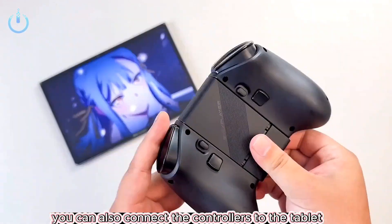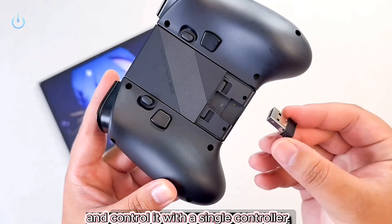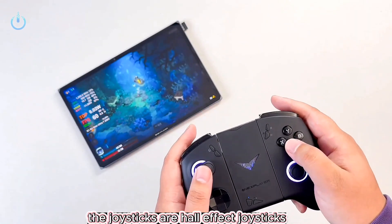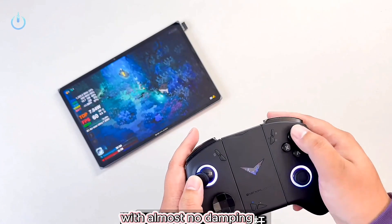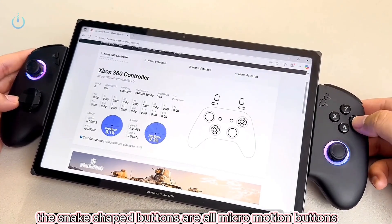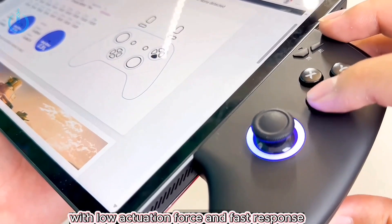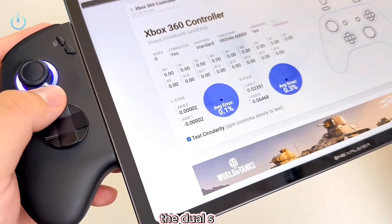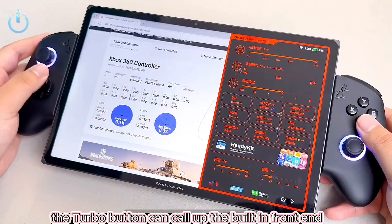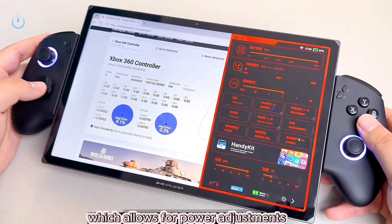You can also connect the controllers to the tablet through Bluetooth mode and control it with a single controller. The joysticks are Hall Effect joysticks with almost no damping. The snake-shaped buttons are all micromotion buttons with low actuation force and fast response, and normal key travel. The dual S keys are located on the sides of the controller. The turbo button can call up the built-in front end, which allows for power adjustments.